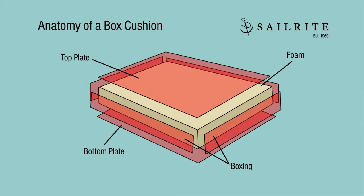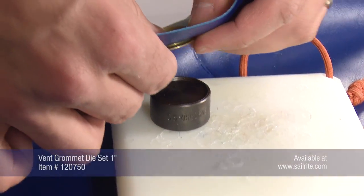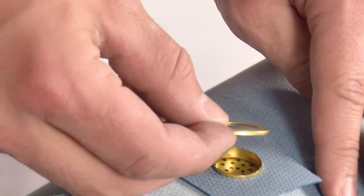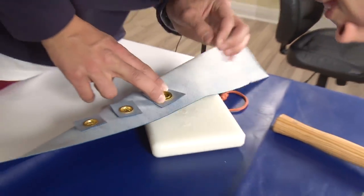In a cushion, typically these vent grommets are installed in the boxing in the rear. Be sure that the vent grommets are seated appropriately on the dies — that is exceptionally important to get a good installation.